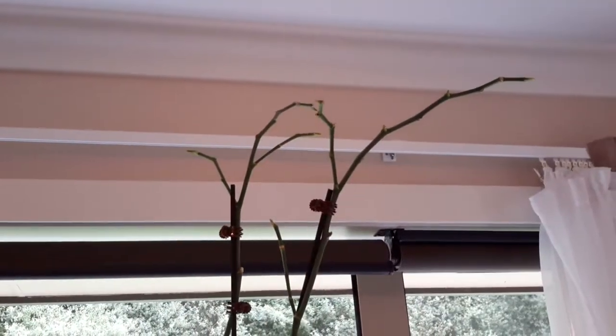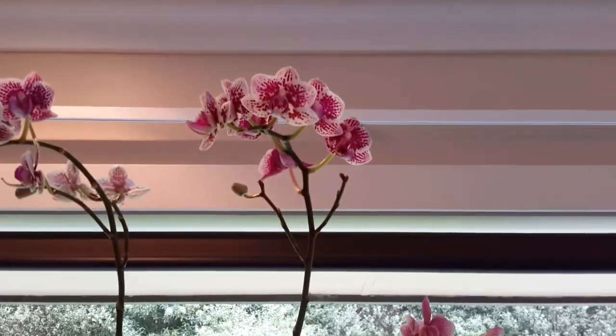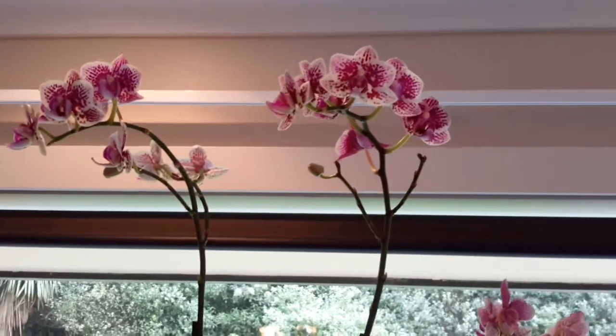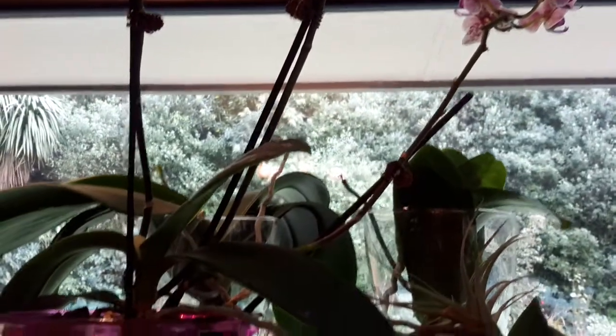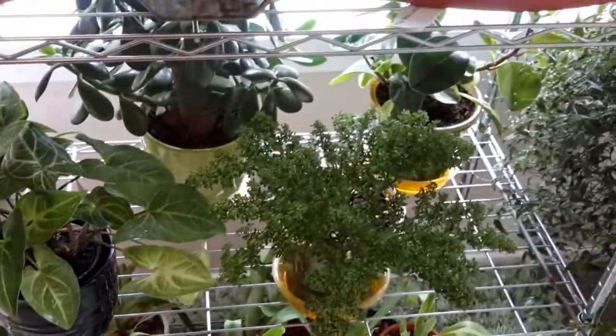Up above, that one looks like it's extended, so I'll leave it. I've got this little stripy mini one here which is doing all right — it's had a few bud blasts, but I'm putting that down to the log burner, because I've had to put that on. They're doing all right down below.